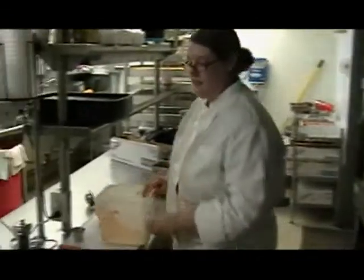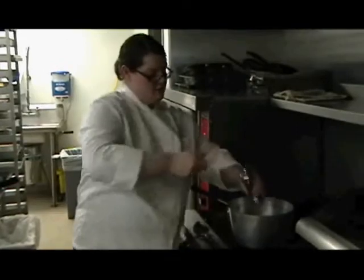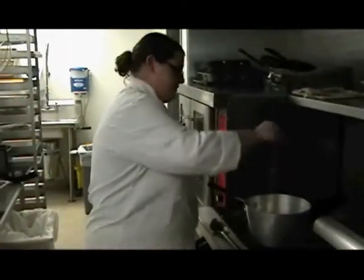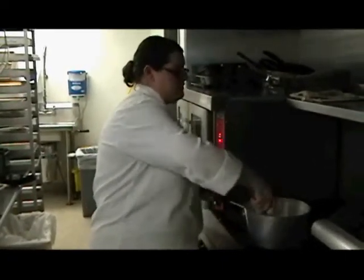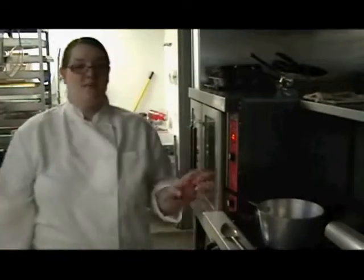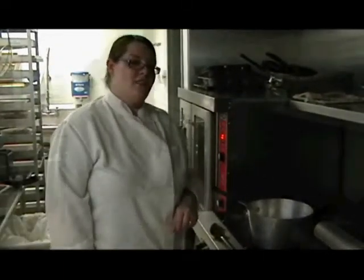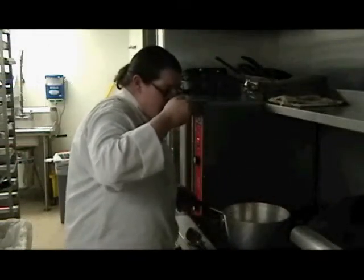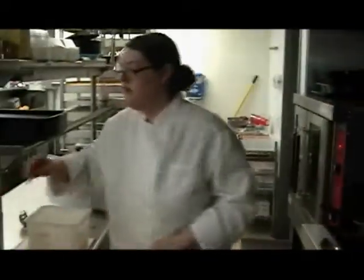Now we're going to season it with a little salt and pepper. Mix that up. You should always taste your food for seasoning, because even if the recipe says a certain amount of salt, you might like more or less — just do what you like. We're going to taste the soup to make sure the seasoning is right. I think it needs a little more salt, so we're going to go ahead and add some.